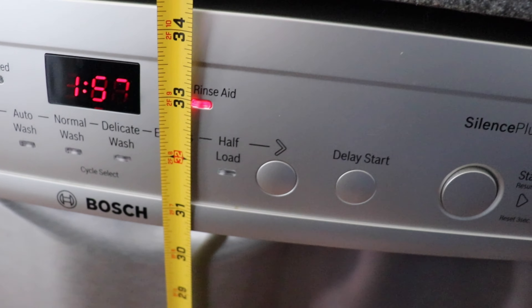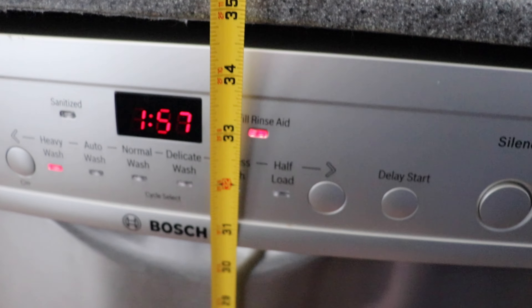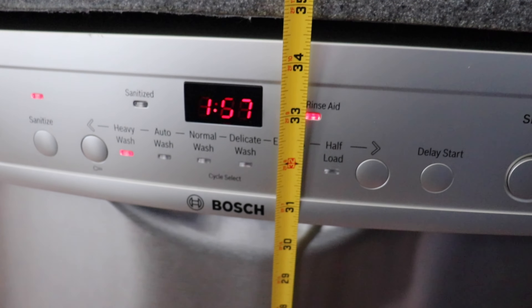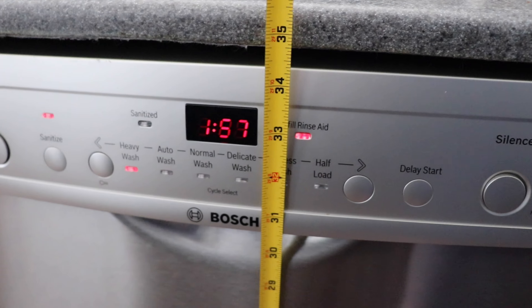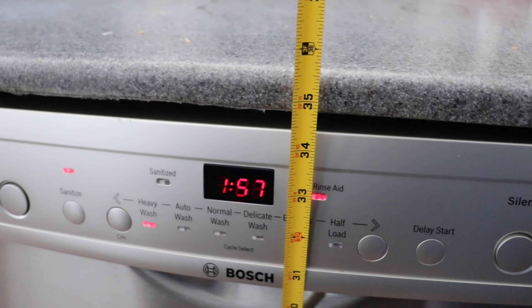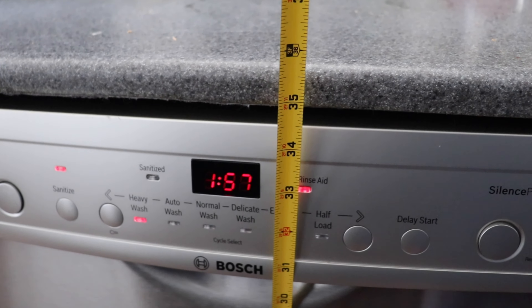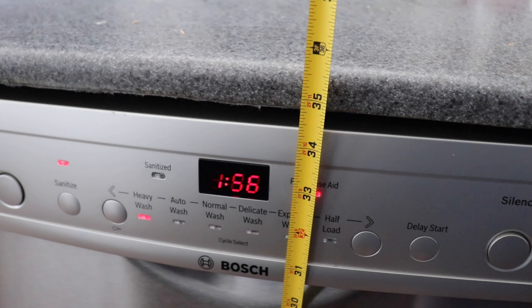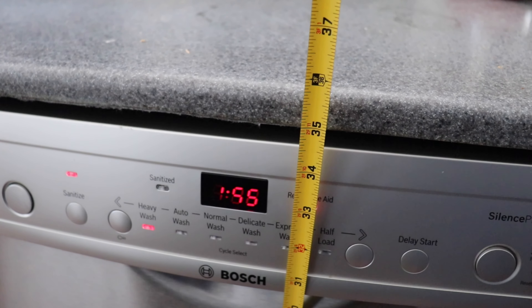So it's 34 and a half inches. You need every bit of space for it to get in there because of the design on the top. You can hear it running. I hope this video helps if you are interested in this dishwasher — we like it so far.